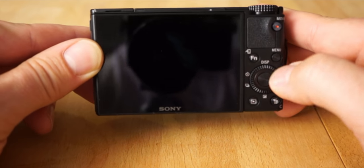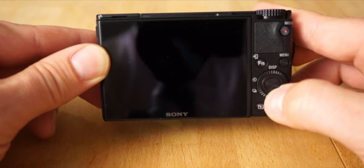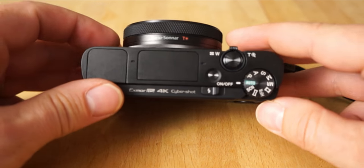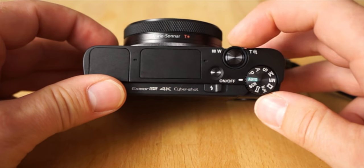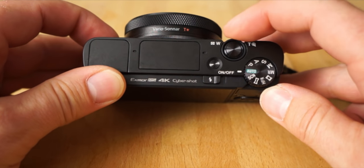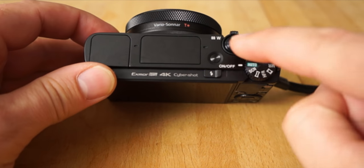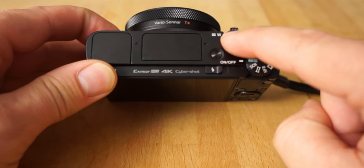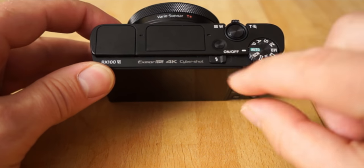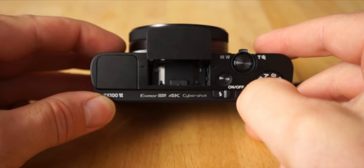You can also click this dial pad in four different directions — up, down, left, right. On top you have the zoom toggle; just toggle it left and right. It goes a little slower in video and you can change the speed in the menu. There's a shutter button, an on/off button, and if you slide this toggle over, the flash pops up. It works really well — just push it back down.